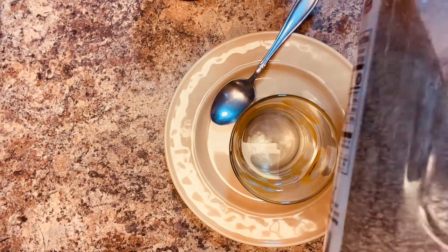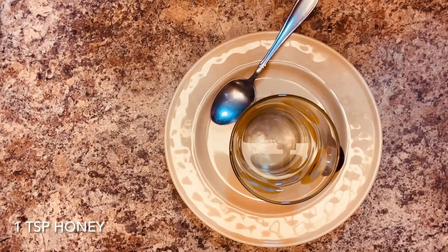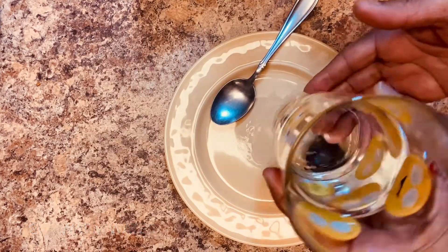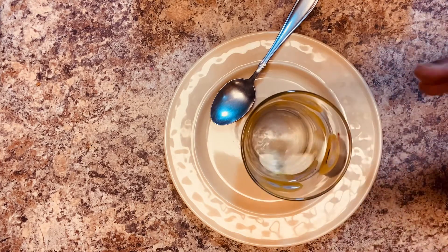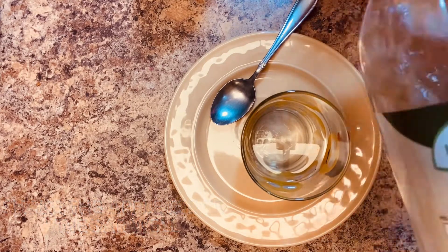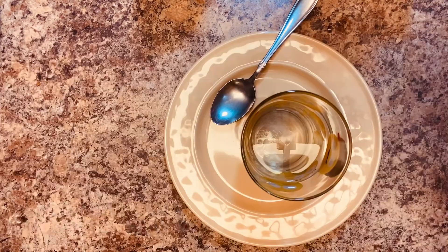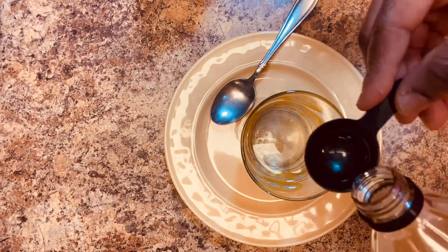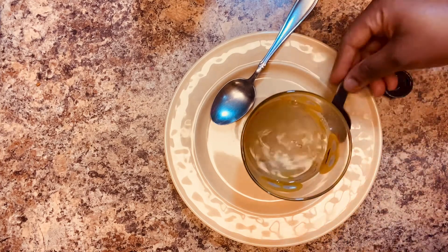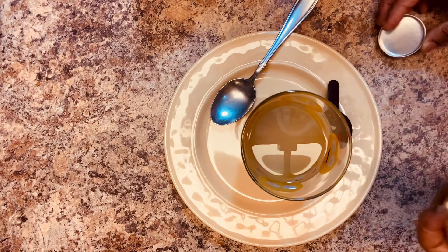The second ingredient is ground black pepper. You're also going to need ground cinnamon, and in this drink we're going to be using a little bit of honey. We need one cup of warm water — the water doesn't have to be hot, just warm. In the warm water we're going to put one tablespoon of apple cider vinegar, but first shake it nicely so the mother mixes into it. We're going to need one tablespoon of that and half a teaspoon of cinnamon.